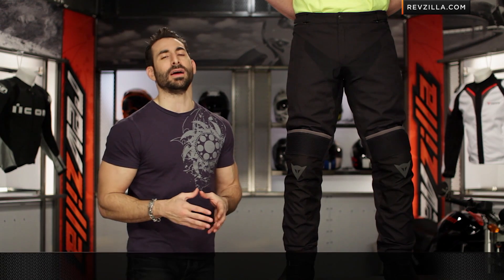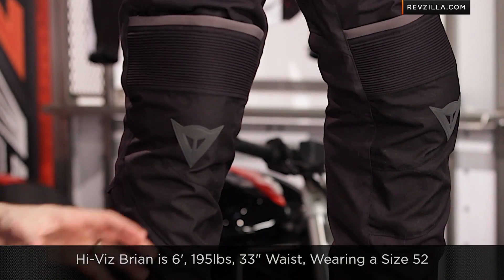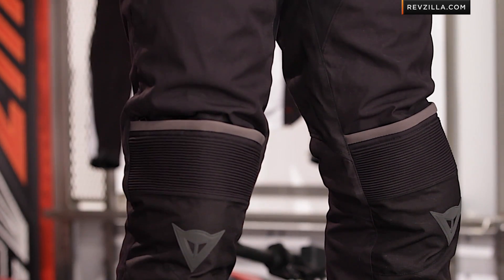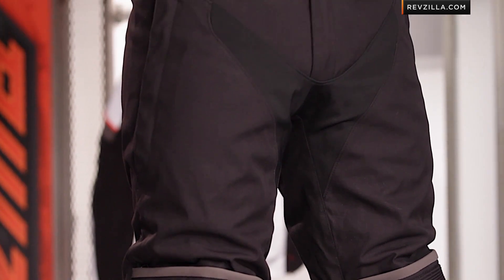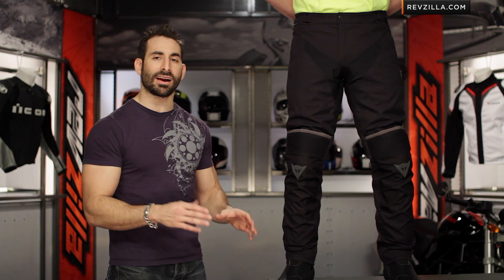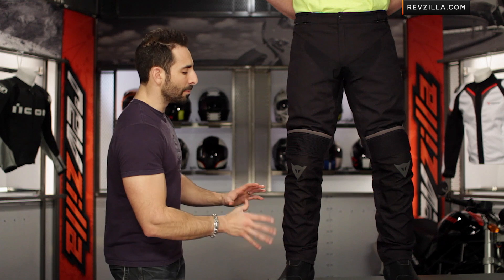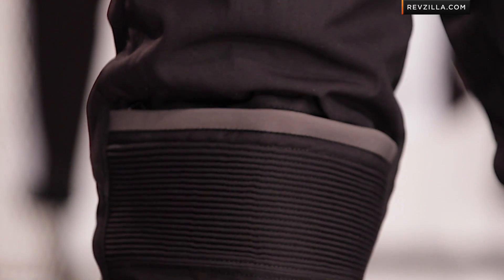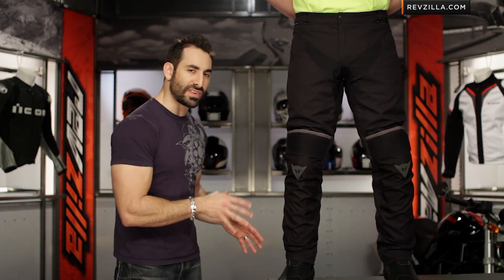Quick note on sizing: Hi-Viz Brian is to my left — 6-foot, 195 pounds — wearing a size 52 from Dainese, which is typically his size, no surprises here. It has a nice fit cut with a decent amount of articulation, and the only sizing issue is that the openings at the bottom towards the cuff are a little more narrow. I think of this pant with more of a sport touring, multi-season touring feel — great for a guy on a Ducati Multistrada. You'll notice we have TRQ Tour Gore-Tex boots here on Brian's feet.